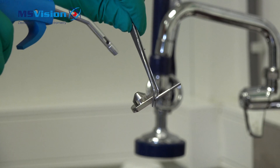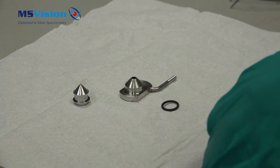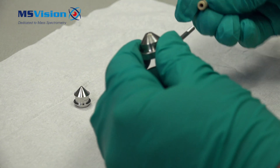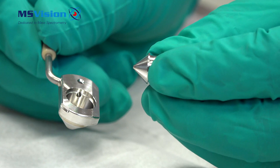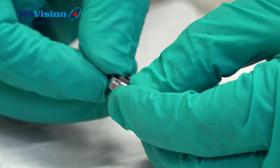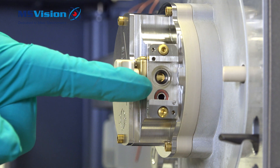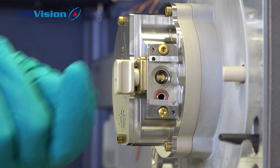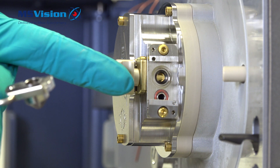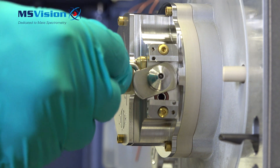Screw on the peak section to the outer cone, then insert the cone into the outer cone. Put the o-ring in place. Note that the valve is closed and cannot be opened until the cone is fitted. Install the cone by using the peak section as a lever, then you can open the valve.